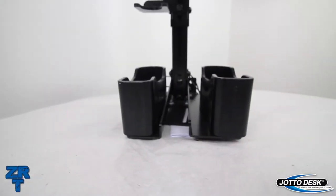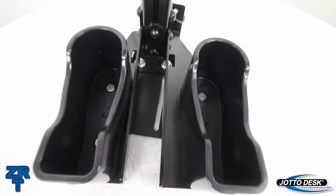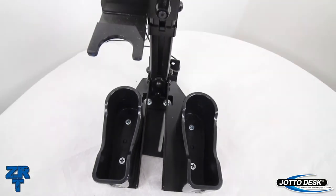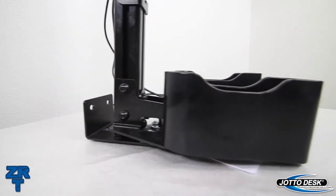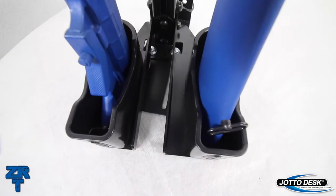The injection-molded butt plates are made of polycarbonate, well known for its durable characteristics. Each of the butt plate mounting brackets are secured to the side of the extruded backbone. This allows for individual adjustability based on the weapons and other items in the vehicle.